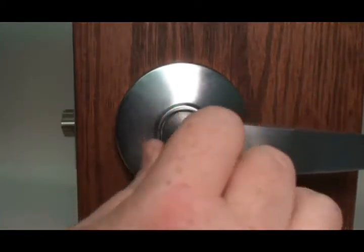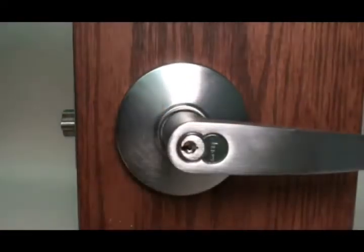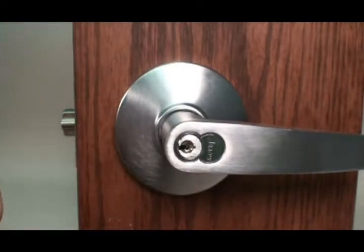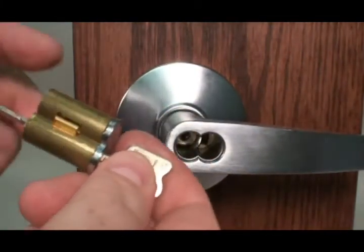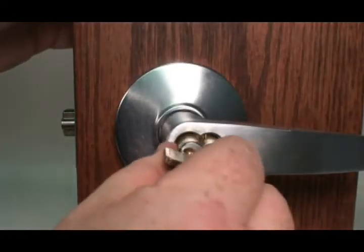You can then use any key in your master key system to unlock the cylinder. To remove the interchangeable core, simply get your CTRL key, insert it, rotate, and pull. The CTRL key will not actuate your lock. It is only used for removing the core.